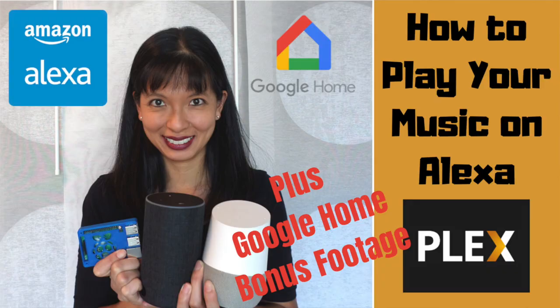Today's video is all about Plex. What is Plex? Plex is a server that you can load onto your computer to watch your media — pictures, music, videos, movies, or even TV — from anywhere. Full disclosure, I was provided with a free Plex Pass in hopes that I would make this video. I've talked about Plex in the past on my channel, and I will link to that below.